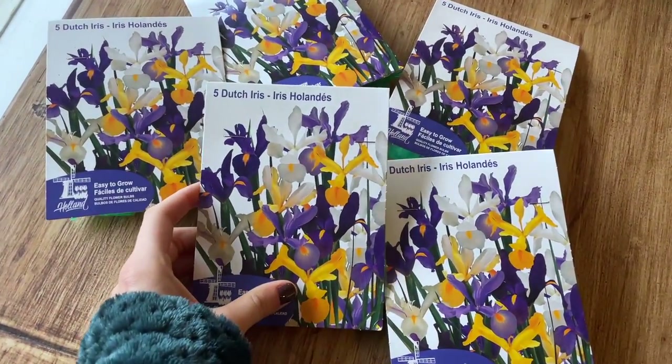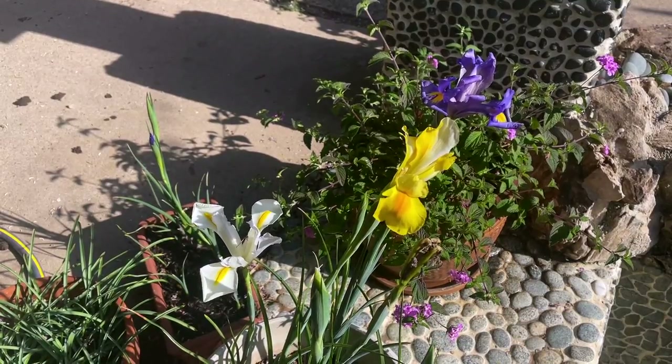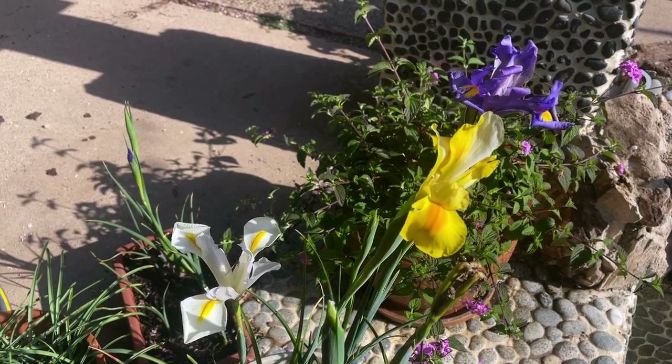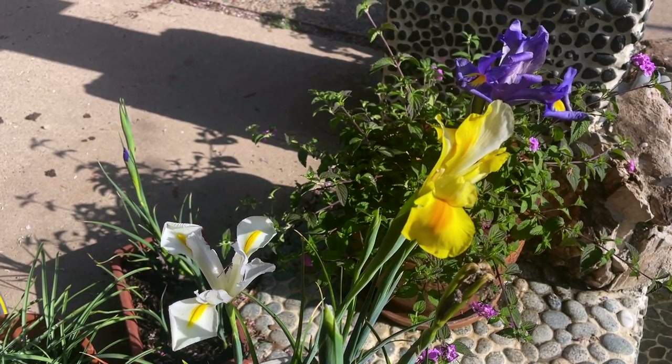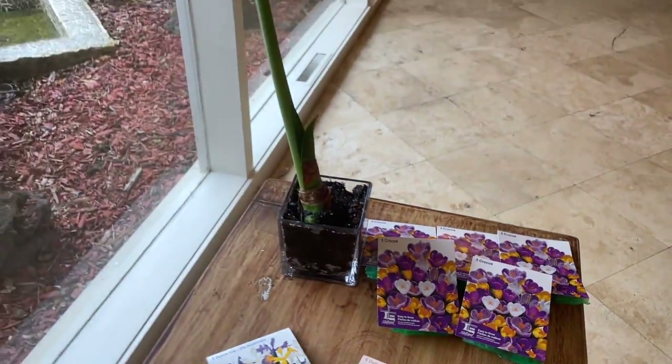You don't need to spend big bucks on it. This was Dutch iris — they came in three colors: yellow, white, and purple. They were a dollar a piece, so it was very reasonable. For 25 bulbs I spent about five bucks. I also went ahead and bought some crocus, which I usually buy at Home Depot.